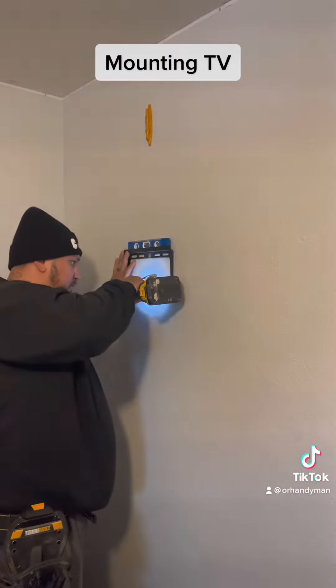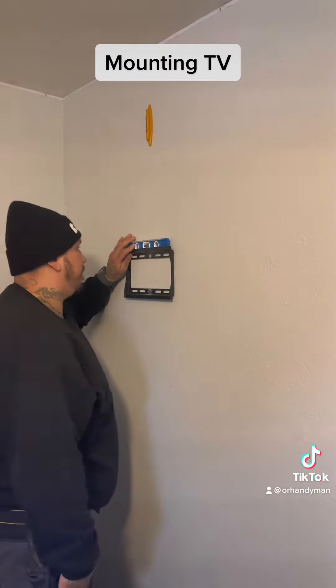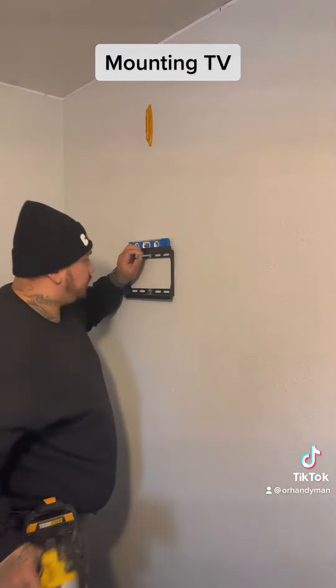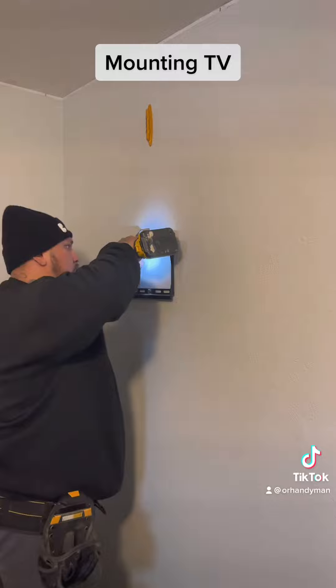Then I drill it, line it up, make sure it's level. This is the height we want it. And then I start drilling. Make sure it's level — you don't want a sideways TV.